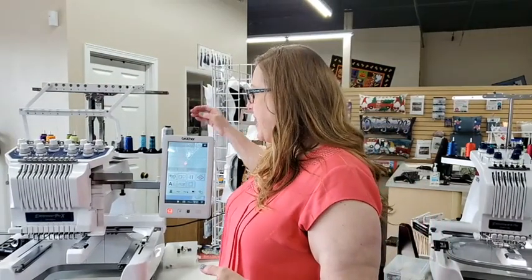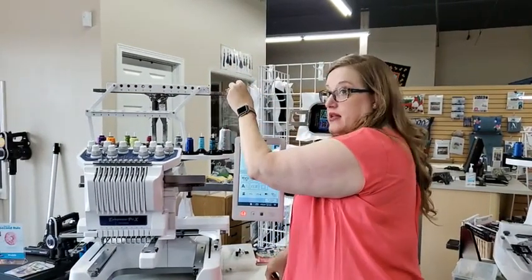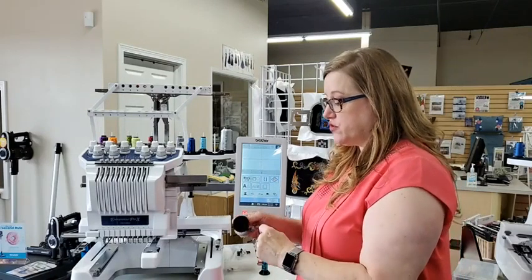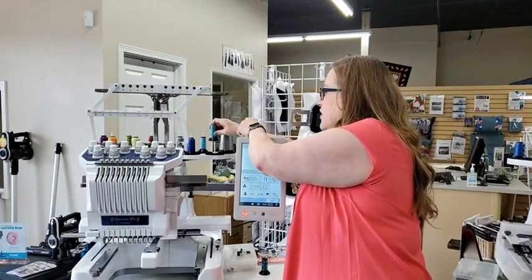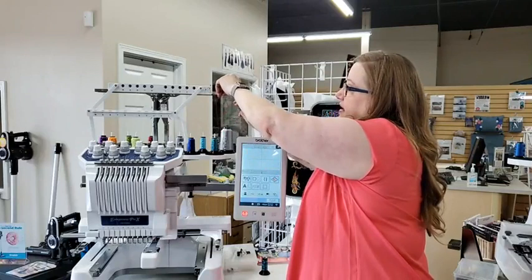Let's talk about re-threading. Threading can be really daunting, but I wanted to show you. You notice this one's getting low, so it's time to get that thread to go. I'm going to give myself a nice long tail and cut that thread, then remove that spool. I have another spool of the same color because I want to keep the color. I'll pop this right onto the machine and put my two tails together.